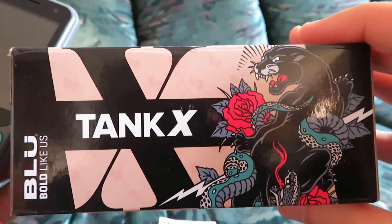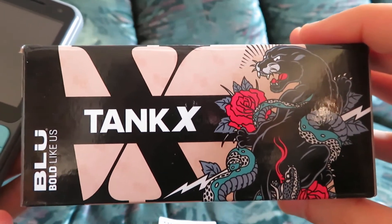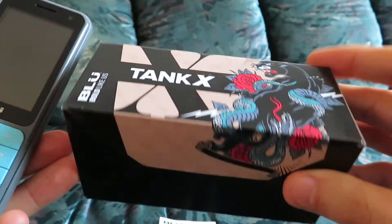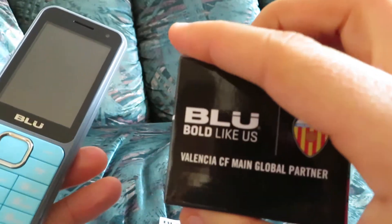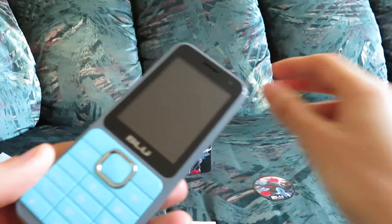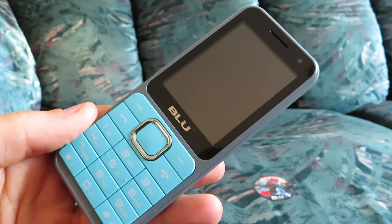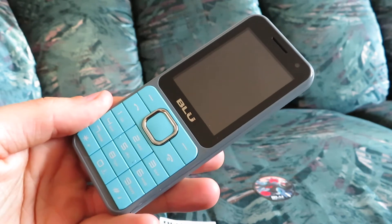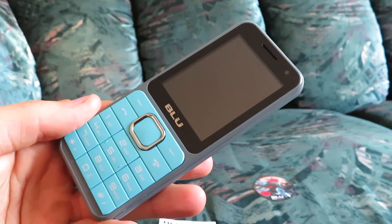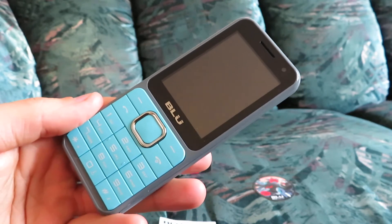This is an unlocked GSM cell phone, which means that it's compatible with certain service providers, including T-Mobile, which is the provider that I have. I used this phone for a few months, just kind of testing it out, looking at some of the features, just to see if it's worth $17, and if the call quality is acceptable.